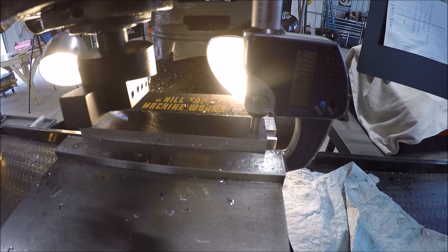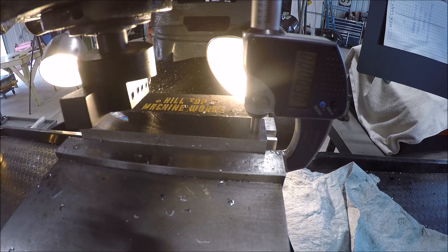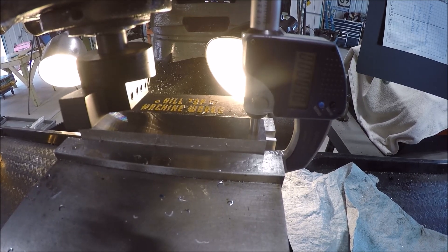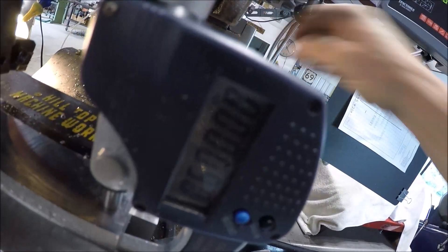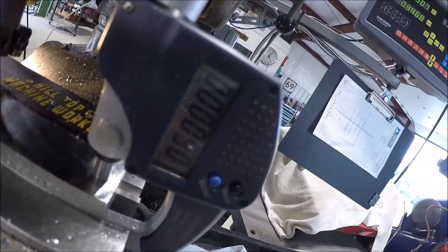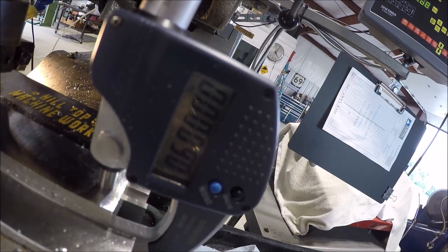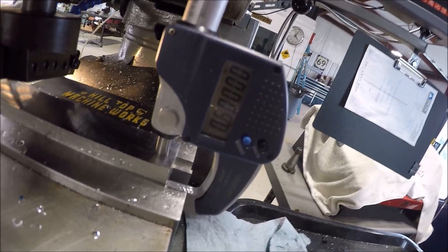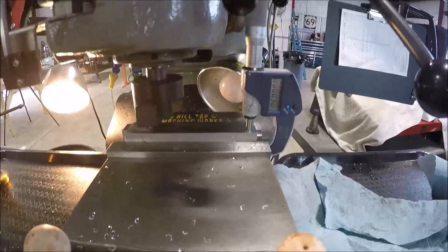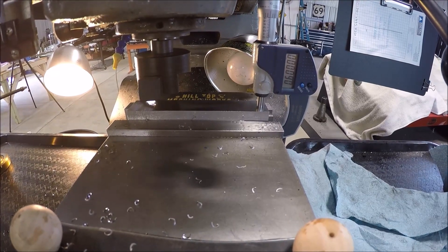I just ran a second pass over with some WD-40 and the surface finish looks pretty good. I was shooting for about 600 thousandths on these parallels. I rarely get that lucky with this machine because of the wear, but I'll take it. It is on the money. Once we get the other one knocked out off camera, we'll get set up and cut some dovetails.